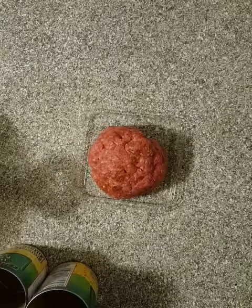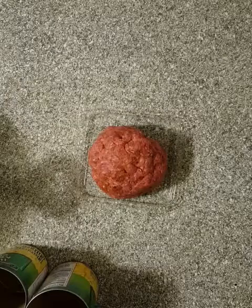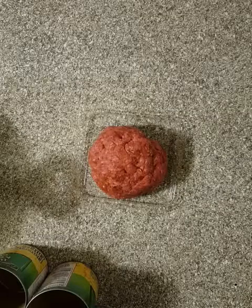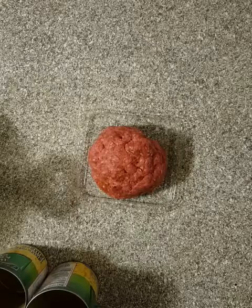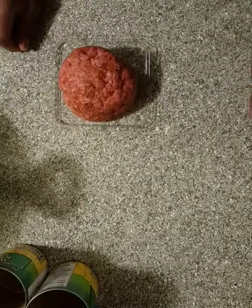Put that on the fire — you don't want to catch that. I'm just going to start frying up this ground beef and I'll come back and show you the finished product.